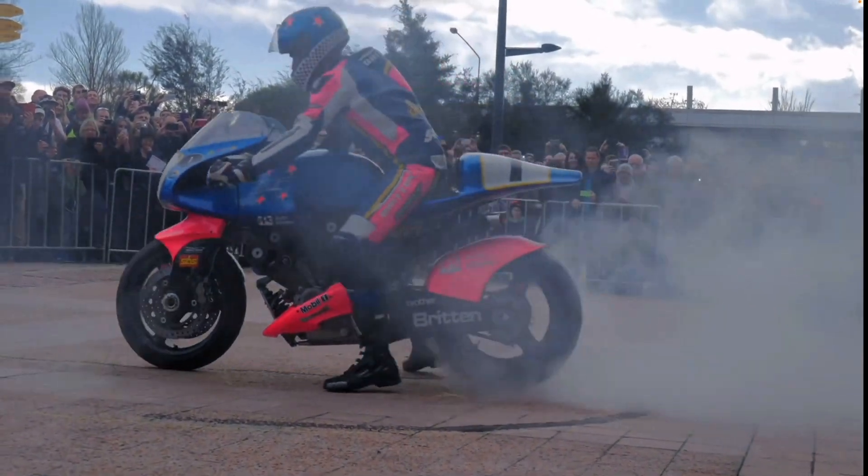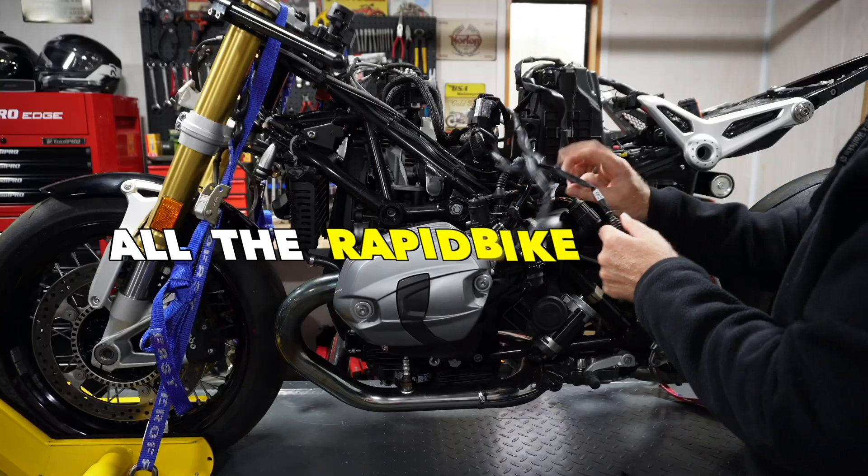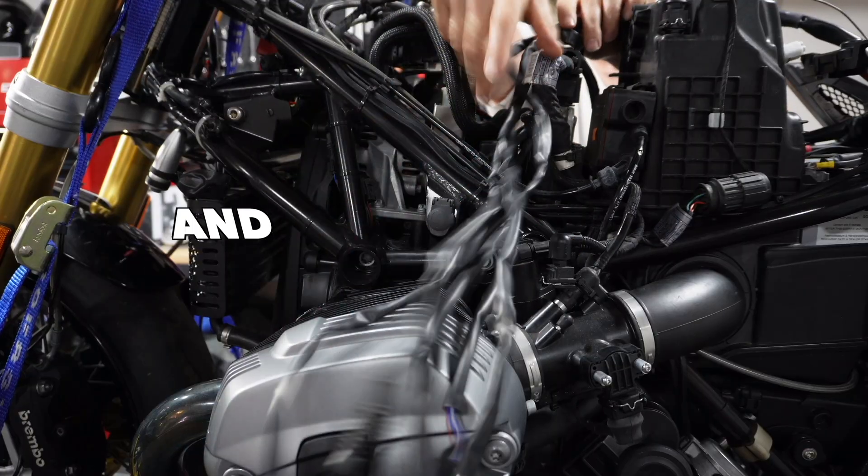Power, torque, responsiveness, handling and feel — it's all about performance. Welcome back to the channel. Today we're going to cover all the Rapid Bike module related sensors on the R9T: where they are, what each sensor's job is, and how to lay out the wiring to successfully install a Rapid Bike module.